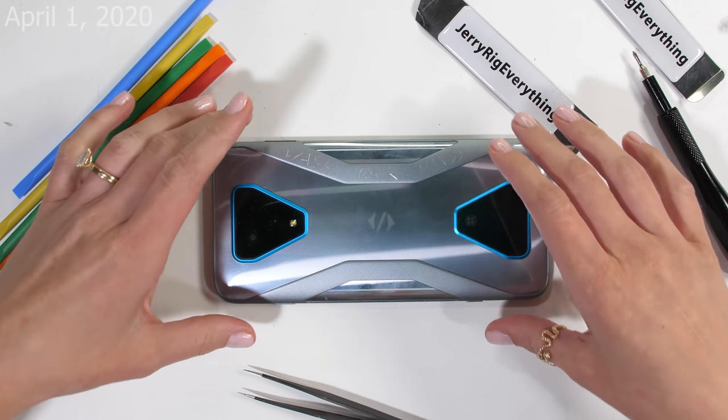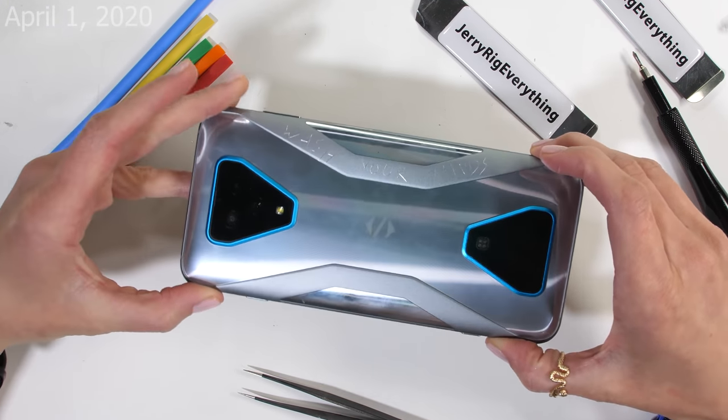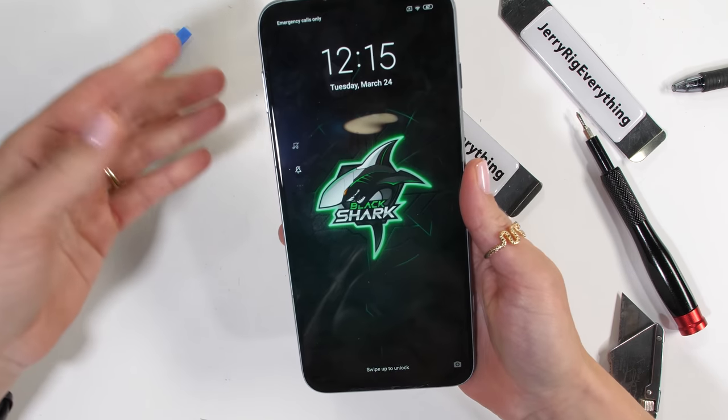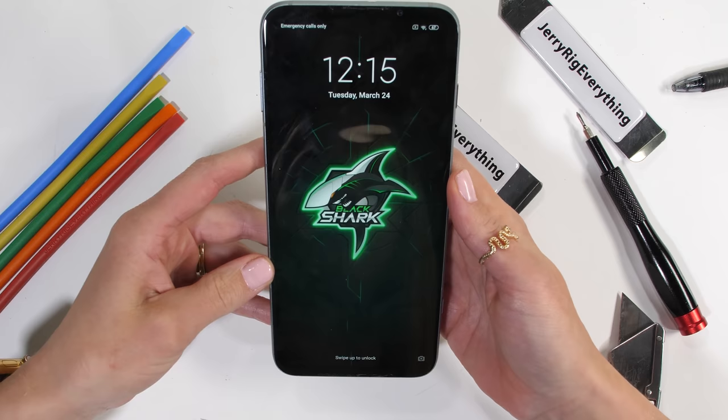Hello there! Today we're going to take apart the Black Shark 3 Pro. We're gonna see what's inside. I've personally never filleted a shark before, but there's a first time for everything.